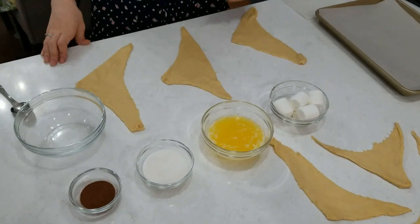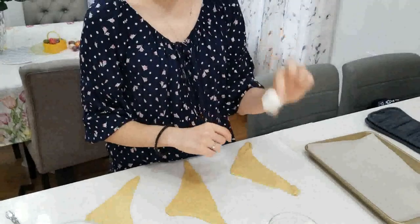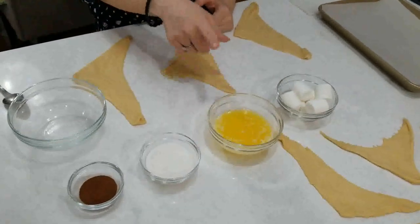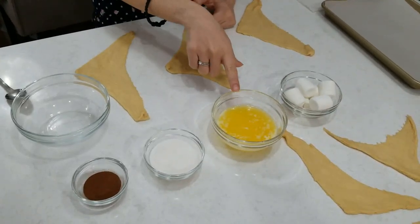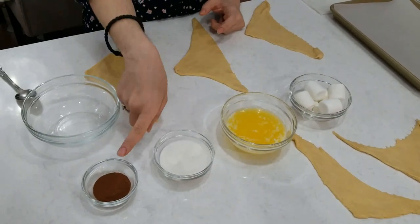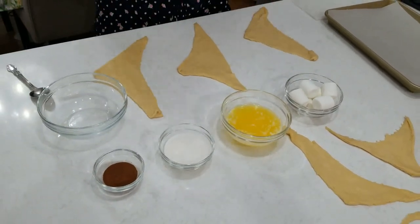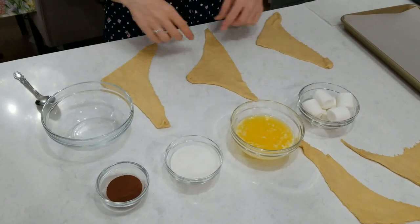In order to make these rolls, you will need some very simple ingredients. You're going to need eight marshmallows — you want to get the big ones, not the mini marshmallows. You need a quarter cup or half a cup of melted butter, depending on how much you'd like on the outside of the rolls. You need a quarter cup of sugar, one tablespoon of cinnamon, and Pillsbury crescent rolls. If you don't have Pillsbury crescent rolls, you can use any type of dough.